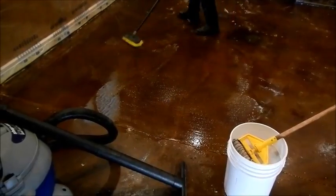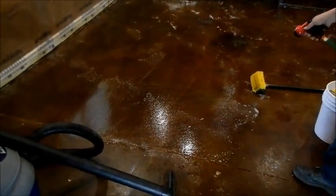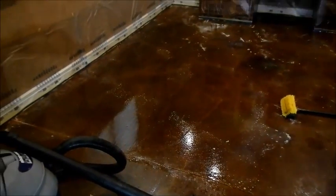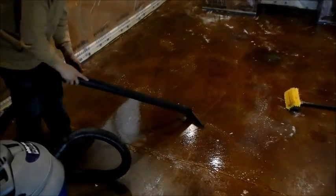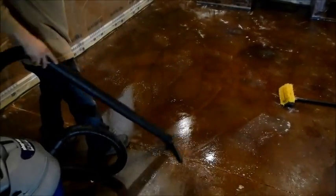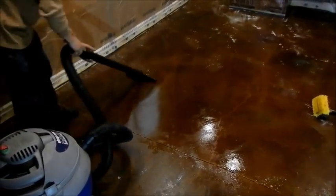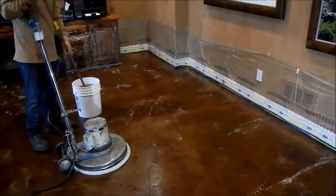Once he scrubs it around a little bit to spread it out and get some penetration into the concrete, he will apply some fresh water — we use just a hose with a very light mist of water to get it a little more liquidy — and then we use a shop vacuum to collect all the water from the floor. The process in the next part of the video will be the same, except that we are using a different machine that is more effective in scrubbing the floor.